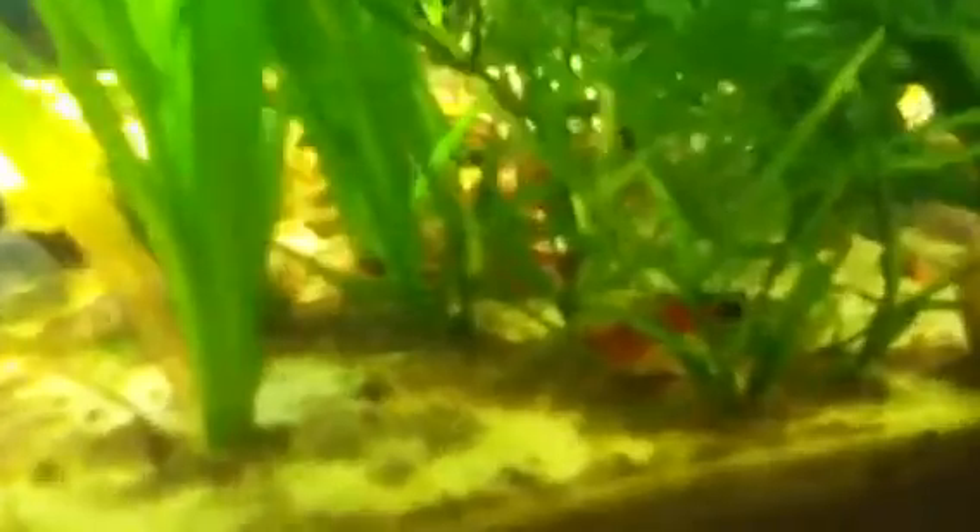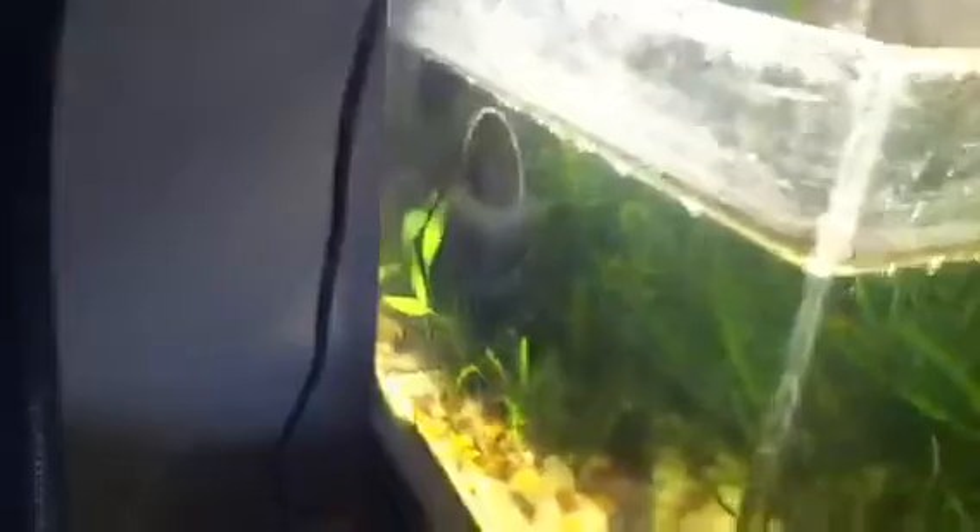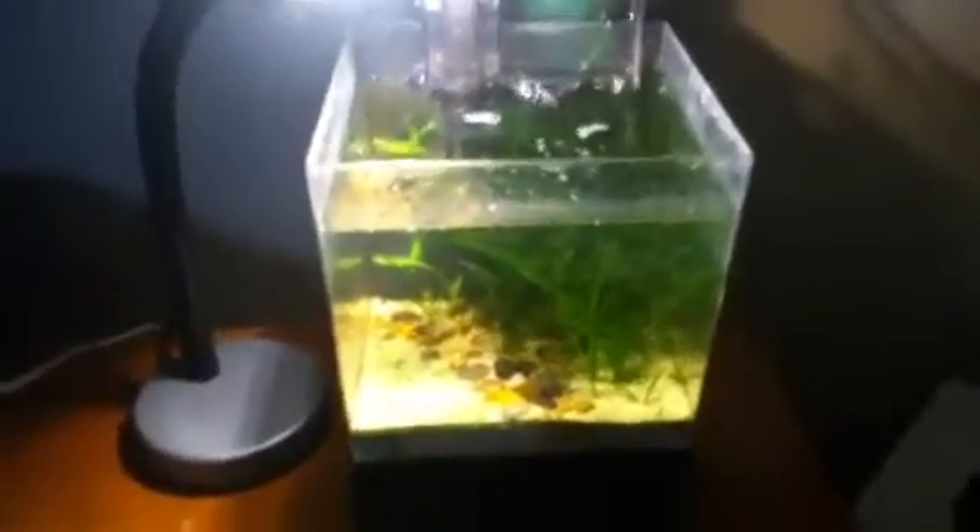I got these shrimp for $2.49 at my local fish store. They're really bright but they're kind of hiding right now. This tank used to have a top and stuff but I ripped it off and made it rimless. So yeah, cherry shrimp tank — I'll probably be doing a video on how to breed them later.